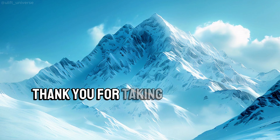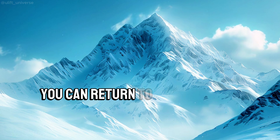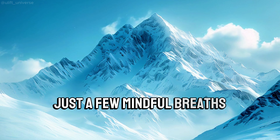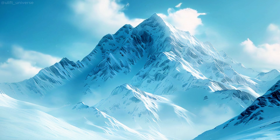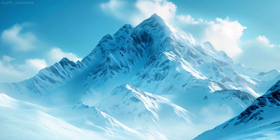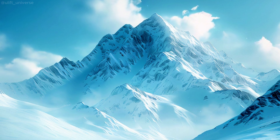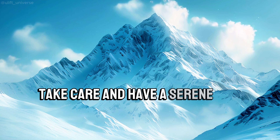Thank you for taking this time for yourself today. Remember, you can return to this sense of peace anytime you need. Just a few mindful breaths can bring you back to this state of relaxation. Take care and have a serene and beautiful day.